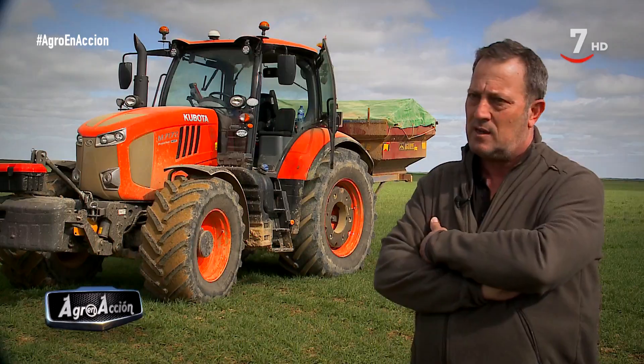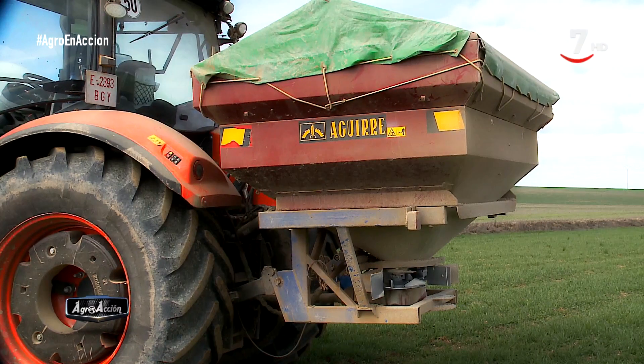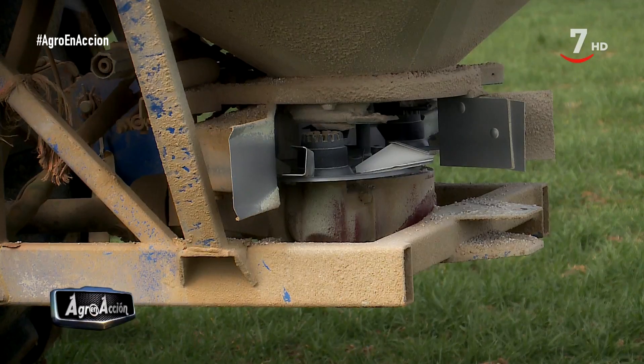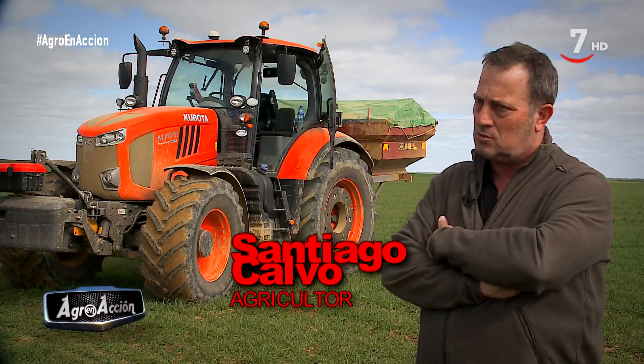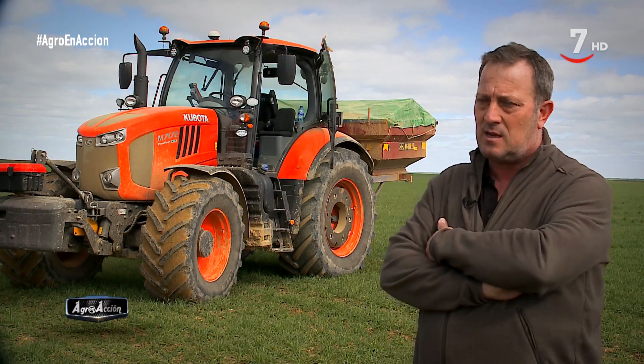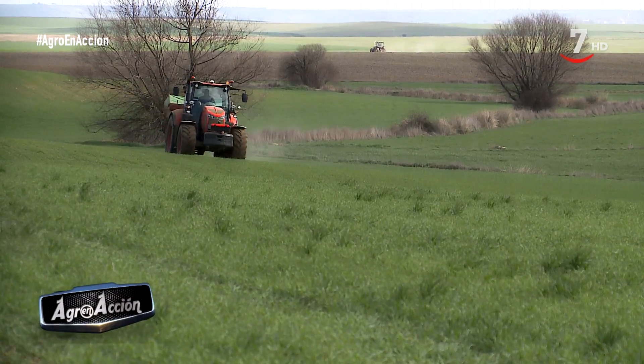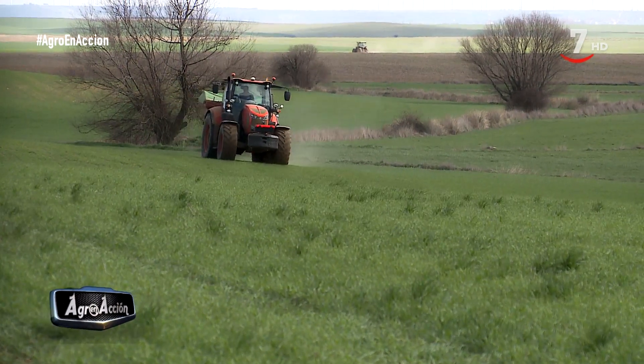Ahora mismo una abonadora, una Aguirre, de 3.000 kilos, con doble plato de disco. La abonadora es una abonadora normal de mercado, pero el tractor es algo novedoso. La verdad que estoy muy contento con él en todos los aspectos: garantía, equipamiento, después el mantenimiento, todo.